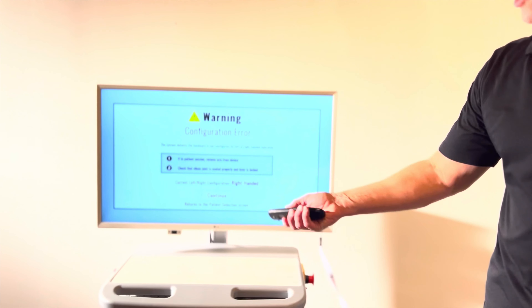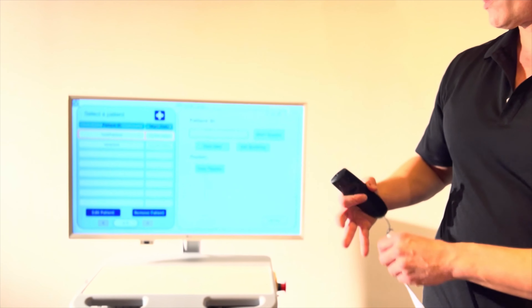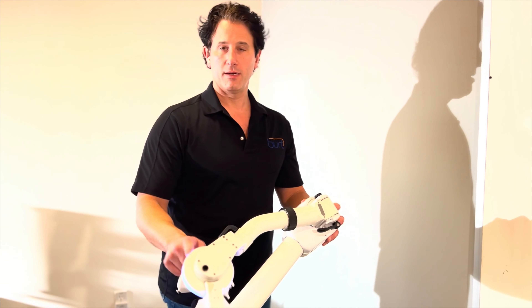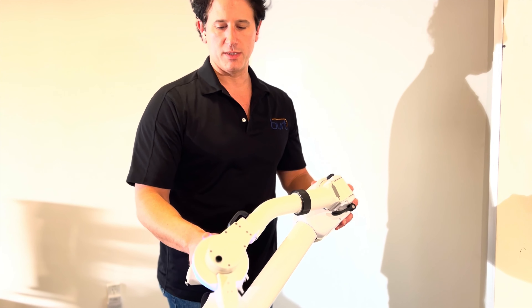You can get rid of the error message by using the mouse, or just the enter button on the remote. Now that I've done that, this is loosened up again, and this piece is now white again.